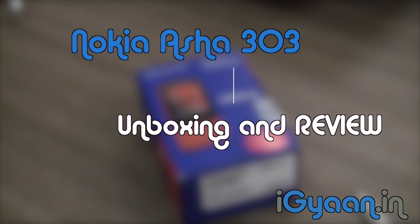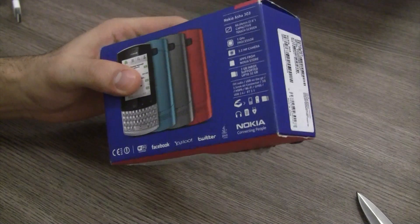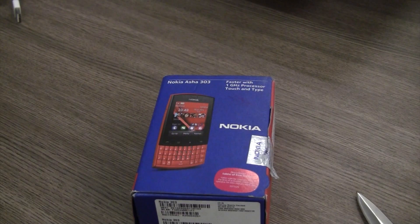This is a nice touch and type phone with Symbian. Not too much information on the box — over here you have the size of the screen, and this is one of the Asha series touch and type phones. It does have a 1 gigahertz processor which is really impressive. This comes to market at an MRP of 8500 rupees, but you can get it for much cheaper — about 7000 to 7500 rupees.